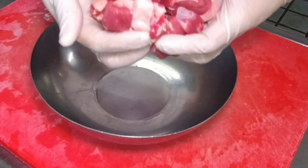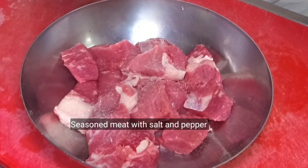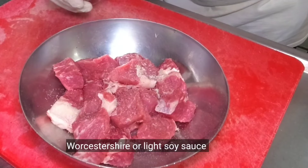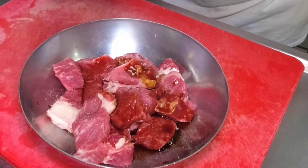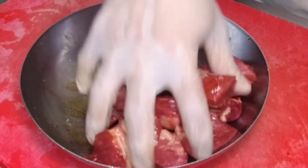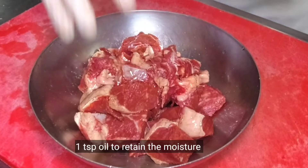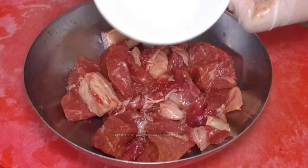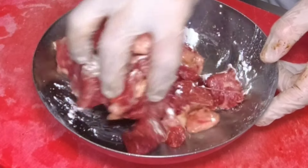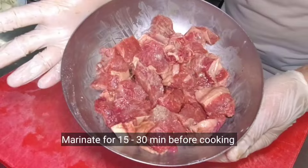Sa isang mixing bowl, lagay natin yung ating baka and then season natin ito ng salt and pepper. And then maglagay tayo ng Worcestershire sauce. Kung wala kayong ganitong ingredients, pwede kayong mag-substitute ng light soy sauce. Mikos-mikos lang natin. And then maglagay tayo ng kunting mantika para hindi maging dry yung ating beef salpicao. At para ma-trap natin yung moisture ng beef, maglagay tayo ng cornstarch — yan yung magsisiguro na hindi lalabas yung flavor during pagluluto. I-marinate natin ito ng 15 to 30 minutes prior sa ating pagluluto.